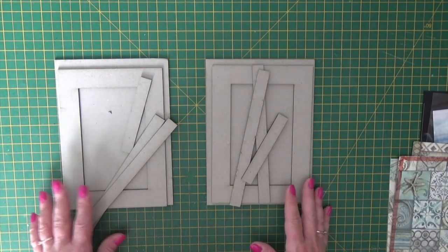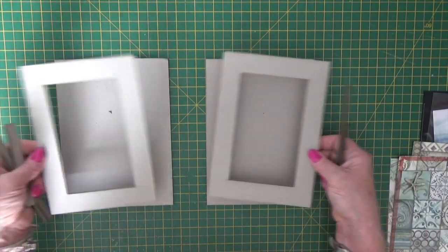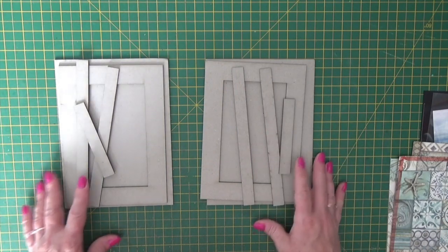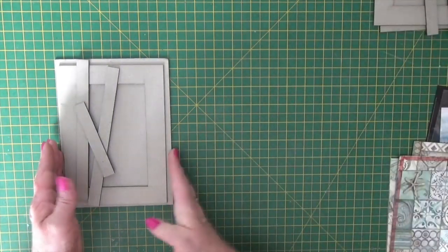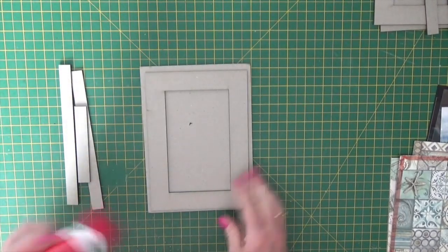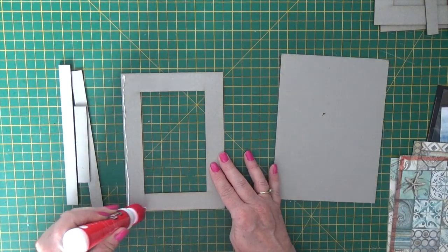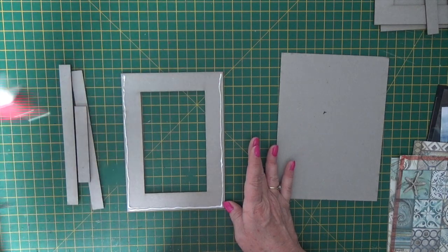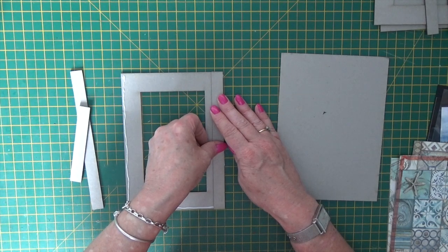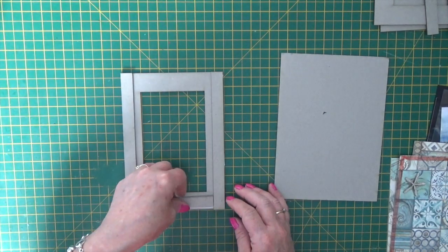This is how you make the double photo frame and how you sort your pieces. You want your two backboards out of the kit, your two frames, and then two long narrow strips and one short for each of the frames. I'm just going to work on one of them to start with. The first thing to do is to take your tacky glue and working on the frame, just stick the strips around the two long edges and one short edge of each of your frames. Just use a little tacky glue, pop them in place, line them up, and put the little one in the middle.